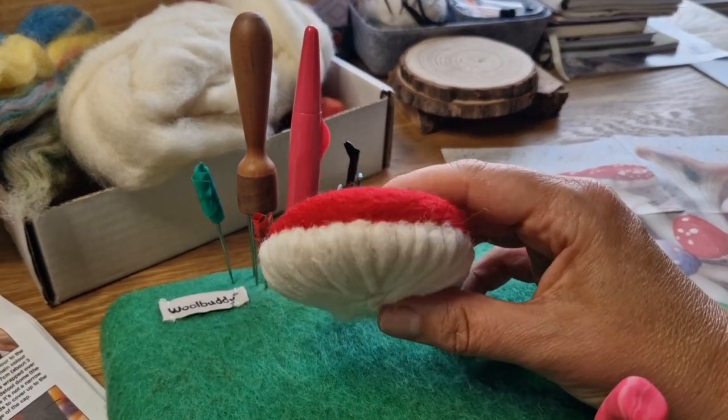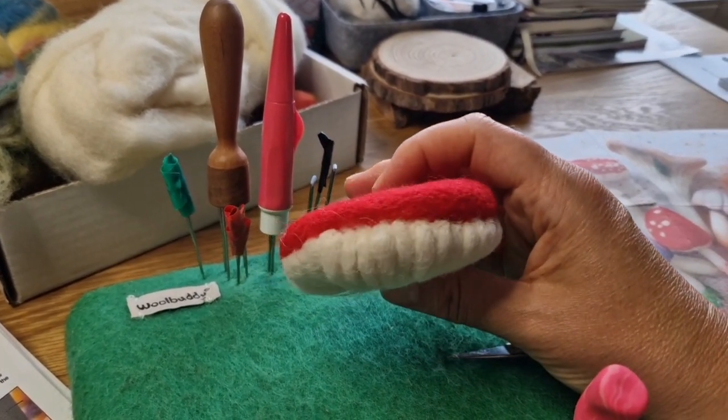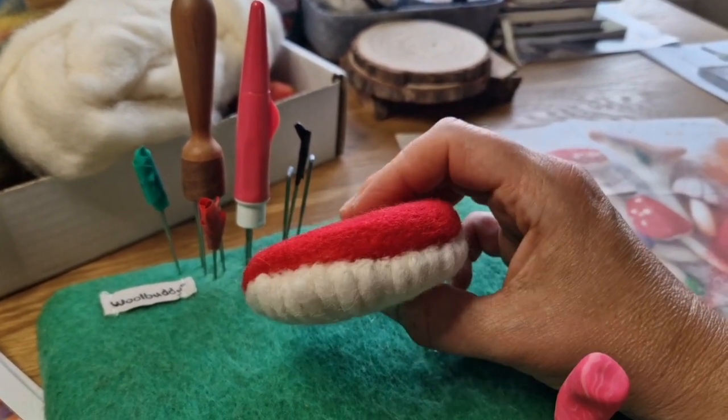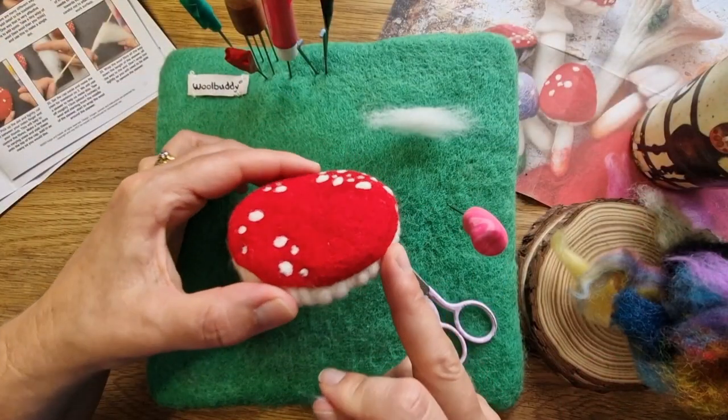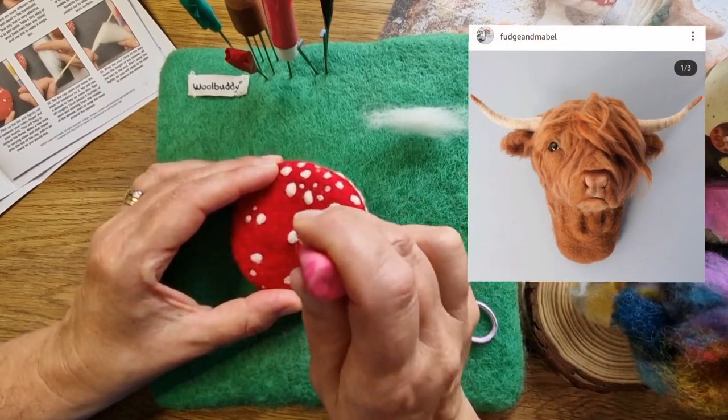I'm using the 40 spiral that's supplied — it's really good as a finishing needle. I didn't actually force the mushroom into shape until after it was done and then I just bent it a little bit. Here we are with the gills done — using a very particular method that the guidebook talks you through. It was really interesting and a lovely way to do it. And then popping the dots on top in a nice random way.